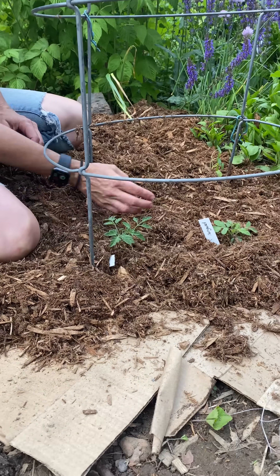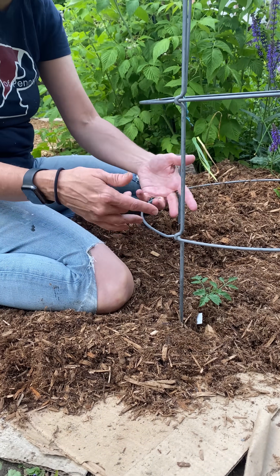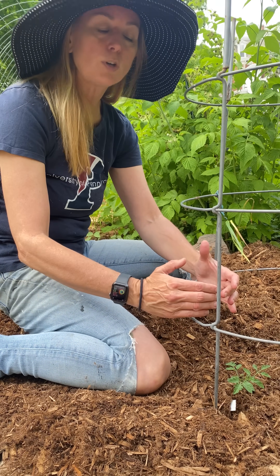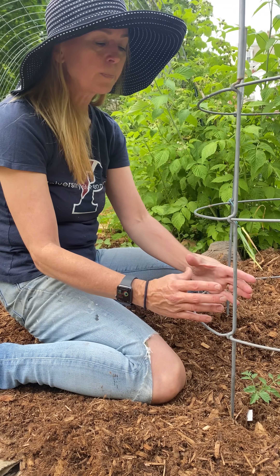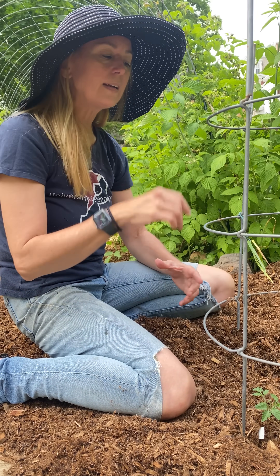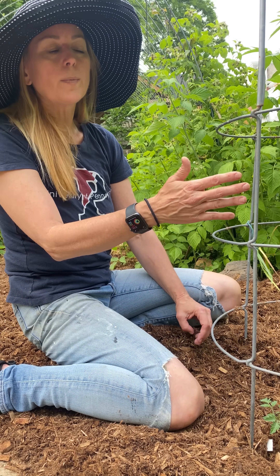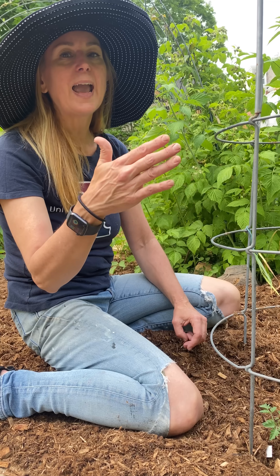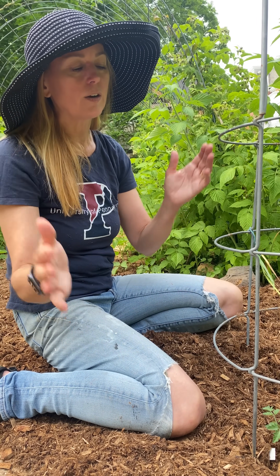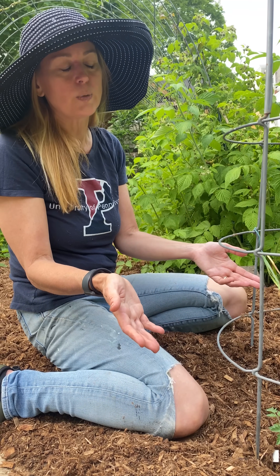I've cut off any lower leaves on the tomatoes, and as these grow up I'll continue to put a little fresh mulch here and there. I used to put plastic sleeves around these — like plastic containers — to keep the leaves from touching the soil. But what I discovered over time doing more research was that over the course of the summer the blight becomes airborne, and by the end of the summer it's on everything in your backyard. So that plastic sleeve was a wasted step and I'm not doing it any longer.